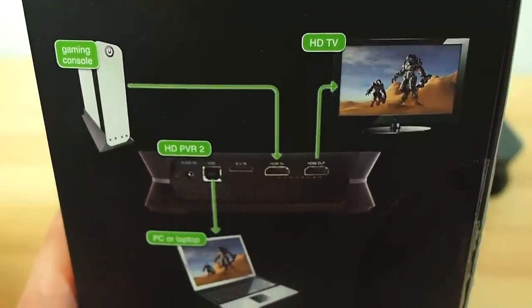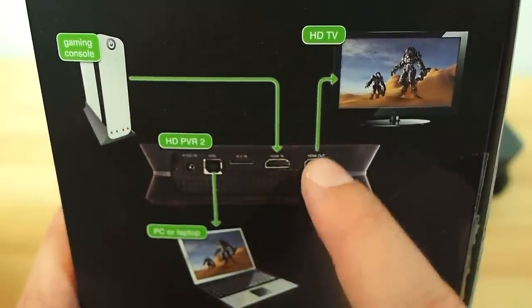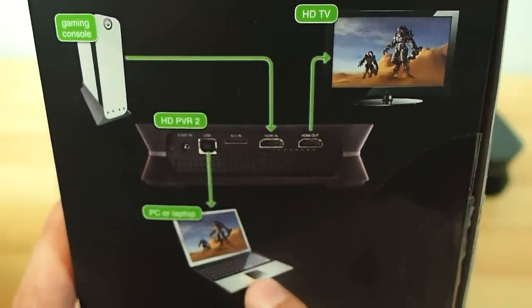And just in case you can't figure it out, your gaming console goes in and your HD TV goes out of the output, and the USB goes to your computer.